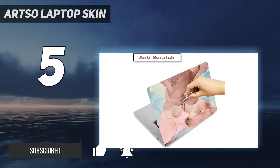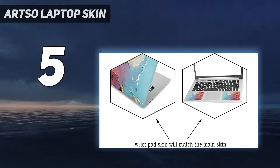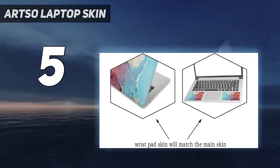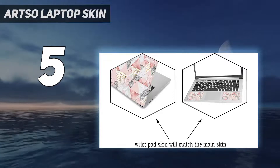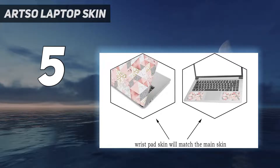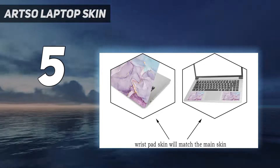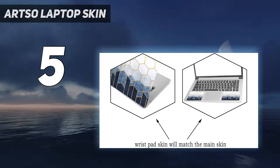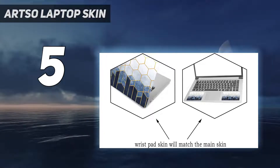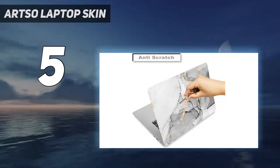and scratch resistant. Keep your laptop looking new with this laptop skin sticker. This vinyl adhesive film is removable without leaving any sticky residue and helps protect your laptop screen from scratches. It's easy to apply — just peel and stick. The high resolution printing guarantees a sharp image that looks great on any laptop, and if you're not happy with your purchase, they offer a hassle-free refund guarantee.